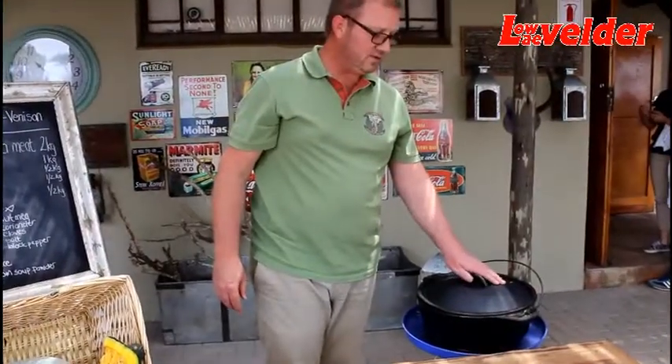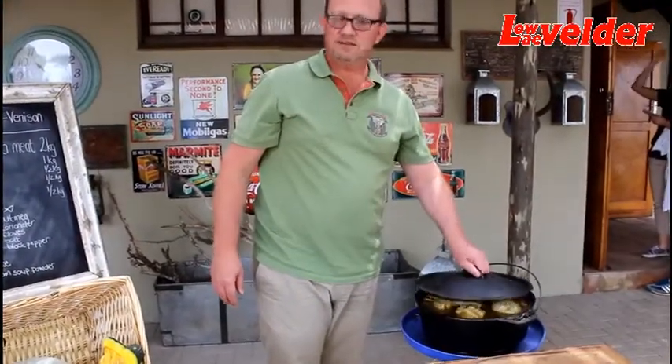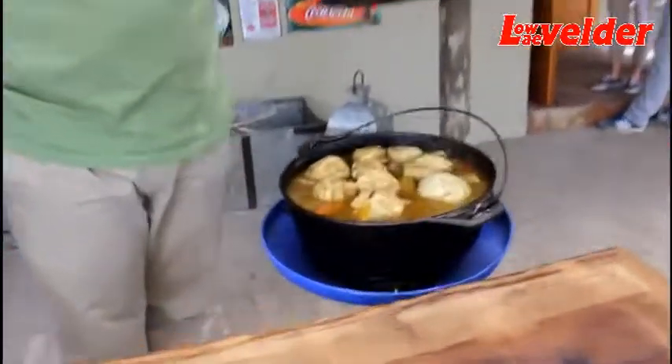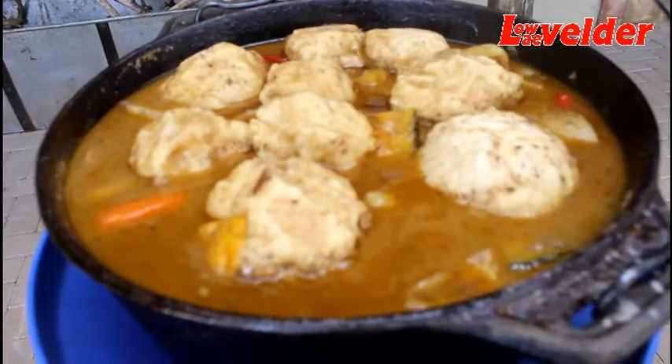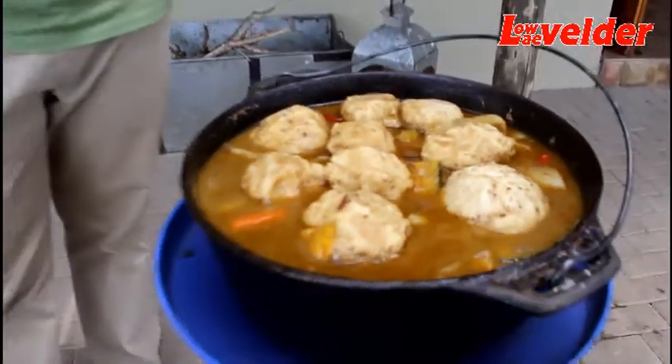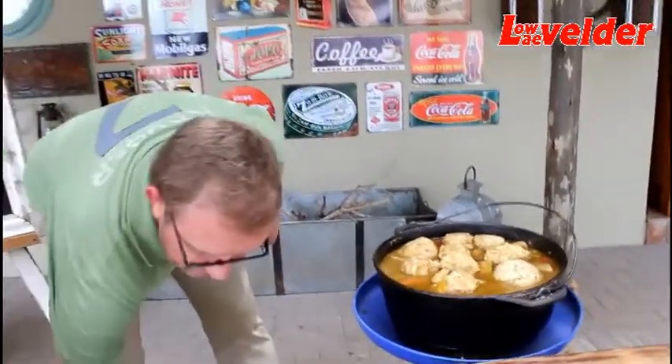What we have here is now nearly completion. This is the end result — we've got our beautiful sauce coming through, juicy, and the dumplings are fully cooked. We're going to start dishing up now.